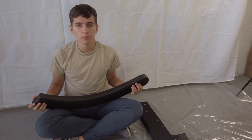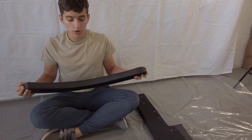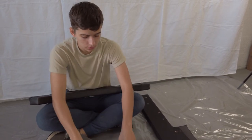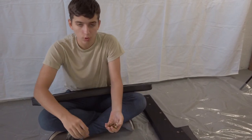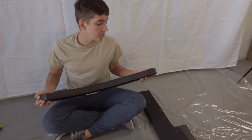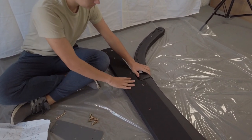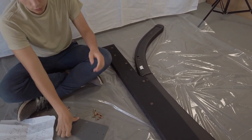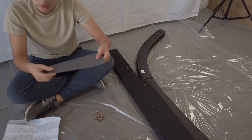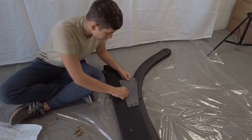For the next step, we're going to be attaching the headboard arm. For this step, we want to get the headboard arm, a metal panel, and six small bolts. You put the headboard arm right next to the previous piece. Next, you want to put the metal panel over it. Make sure it's over the holes.